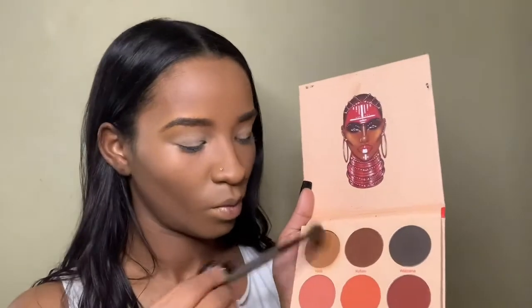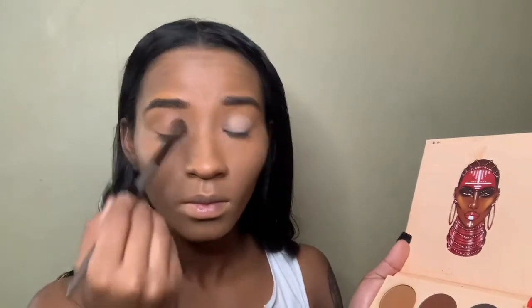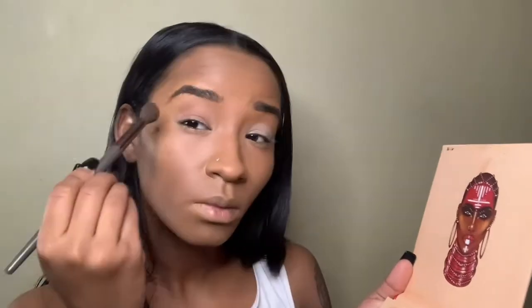Here I'm going to take this matte brown color from my Juvia palette and just pat it all over my lid and build that brown color up. Now I'm just taking that same shade and defining my crease.